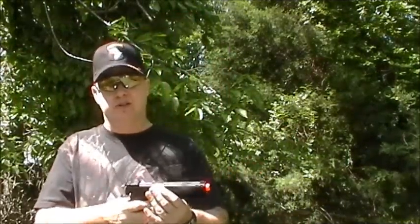Hello again everybody, this is Derek at ScreamingGoalAirsoft.com and today I'm coming to you again with another handgun review.